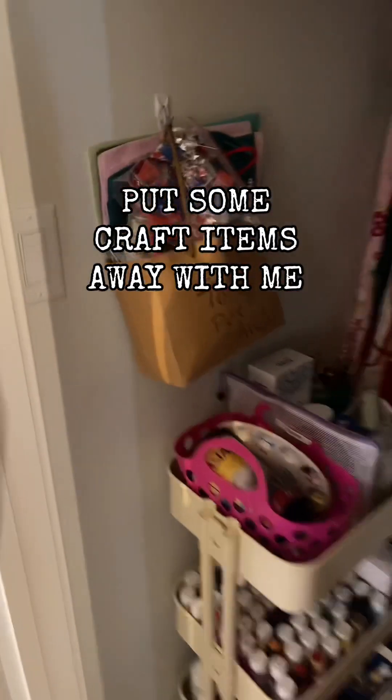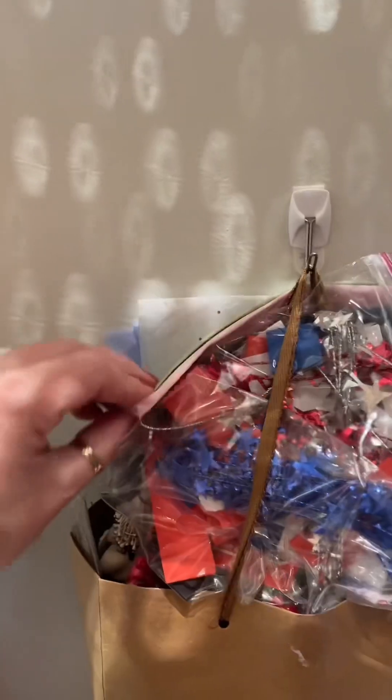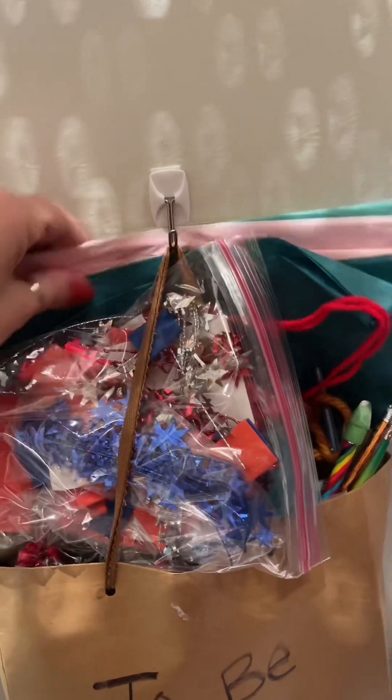Put some craft finds away with me. As you guys know, in my craft closet I have a 'to be put away' bag and it's really full, so let's put it away.